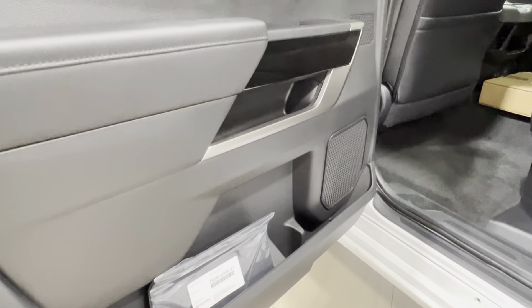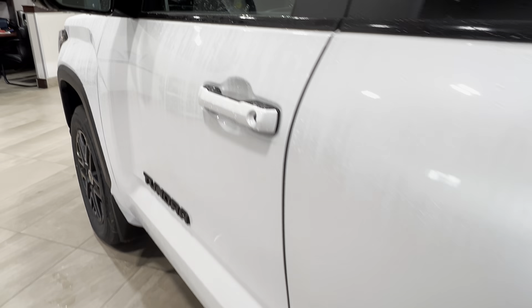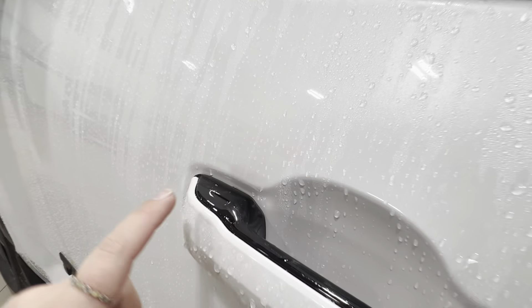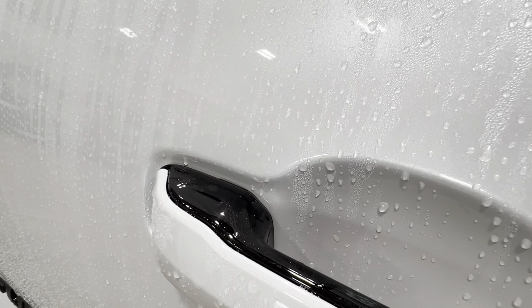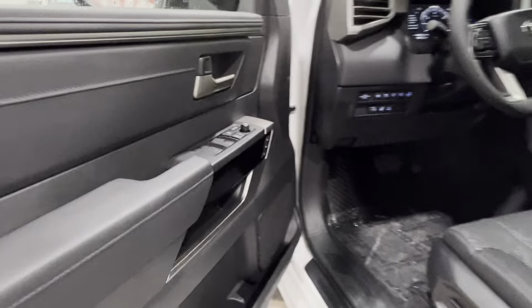Inside your door you have plenty of storage space as well as your power window control. Now back to this little dimple — this indicates keyless entry, so if you have the key fob on your person you can tap your hand here or here to lock and unlock your unit.